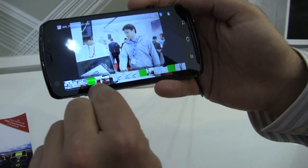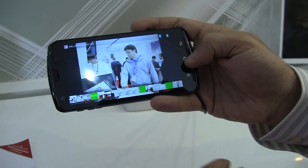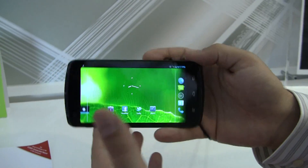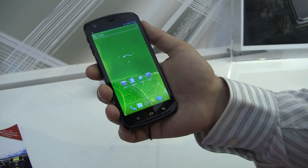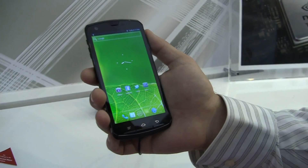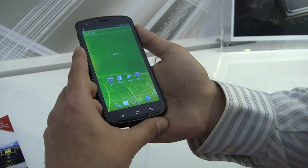You can see the video wasn't working. When we tried to record video we got these little green dots and it just kind of got stuck, but that's why it is indeed a prototype. Another cool thing: this is running Android 4.0, which is Ice Cream Sandwich, the latest version of Android, and it has a quad-core processor — NVIDIA's quad-core processor.